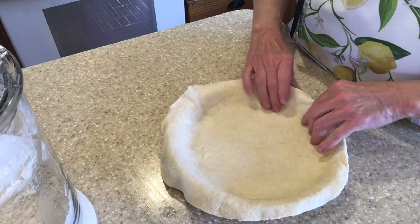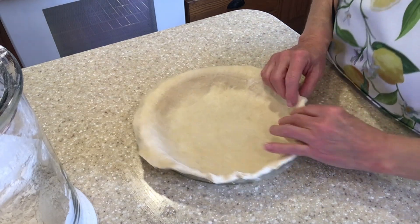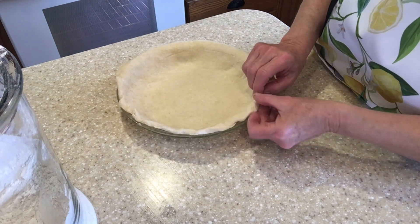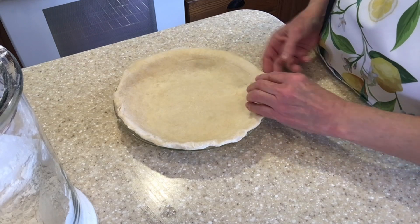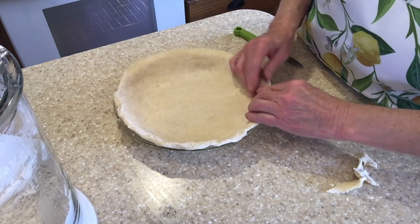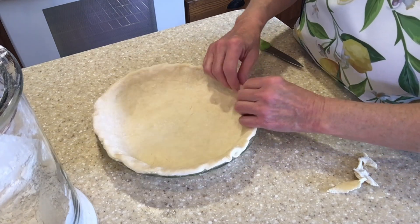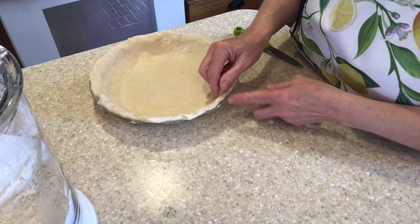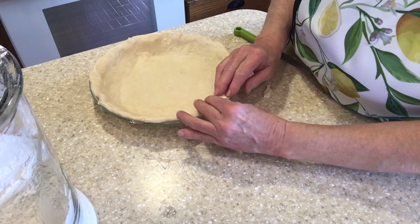What I'm doing here is turning the overhang underneath so that I have a thicker edge for the pie crust. If you have an excessive amount, you can trim some of that off and lay it aside in case you need to patch a piece or fill in a thin area. Here I'm going to use that extra piece where it was a little thin — this will help build up the edge of your crust. Just tuck it under and blend it in.